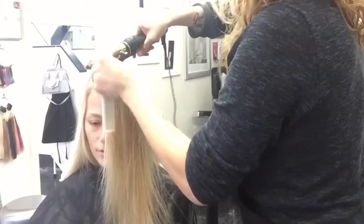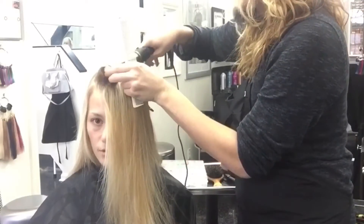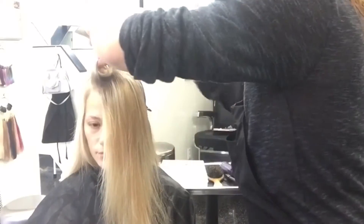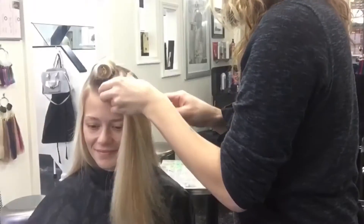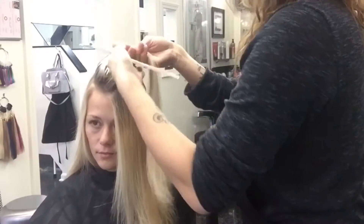Place the comb at the scalp to protect the client from any burning. Secure with a clip and allow to cool, then repeat to the next section. Notice that I have parted from ear to ear, so we're just working with the left front quadrant right now.